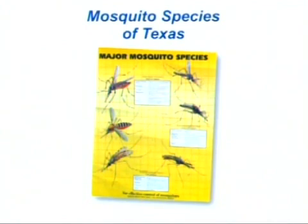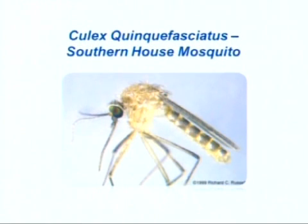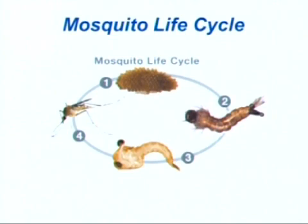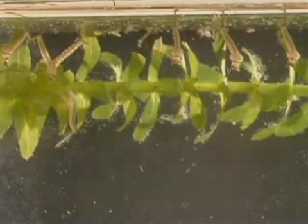There are approximately 85 different species of mosquitoes in the state of Texas. The most common carrier of the West Nile virus is the Culex quinquefasciatus, also known as the southern house mosquito. All mosquitoes must have water to complete their life cycle. It only takes 7 to 10 days for an adult mosquito to emerge once the female has laid her eggs in standing water.